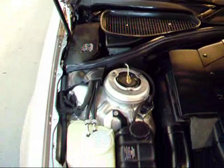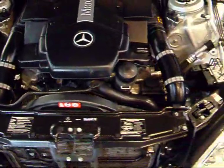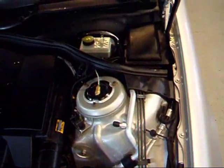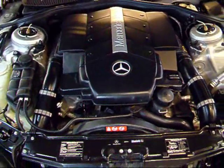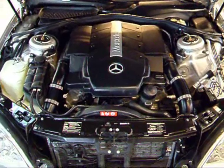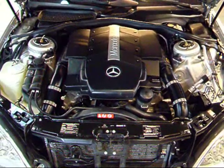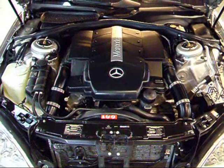This S500 has a 5-liter V8, and that's going to put out 302 horsepower. The 500 engine is legendary with Mercedes — they've used it for a long, long time. Combine this engine with your 7-speed transmission and the air shocks, and it's just an unbelievably smooth ride with seamless shifting. This thing is really a dream to drive.